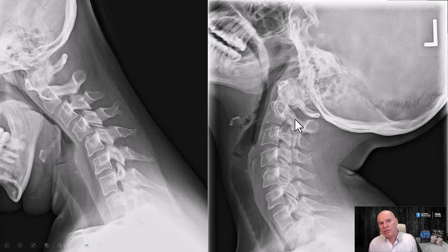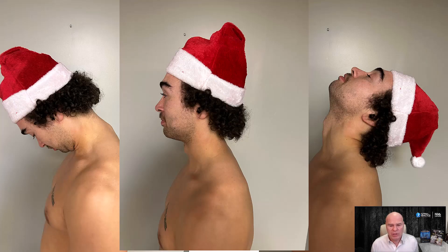I had my son over Christmas time — I think last year — we were looking at some images and I said, 'Hey, let me just put you up against the wall and show you some positions.' So these are the positions. He has a hat on because it was Christmas time. You want to bend the neck forward, have a neutral, and bend the neck backwards.